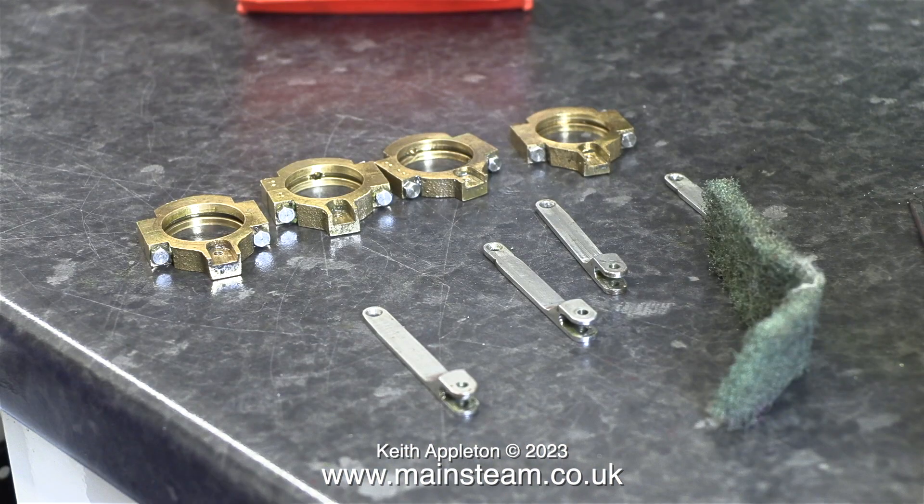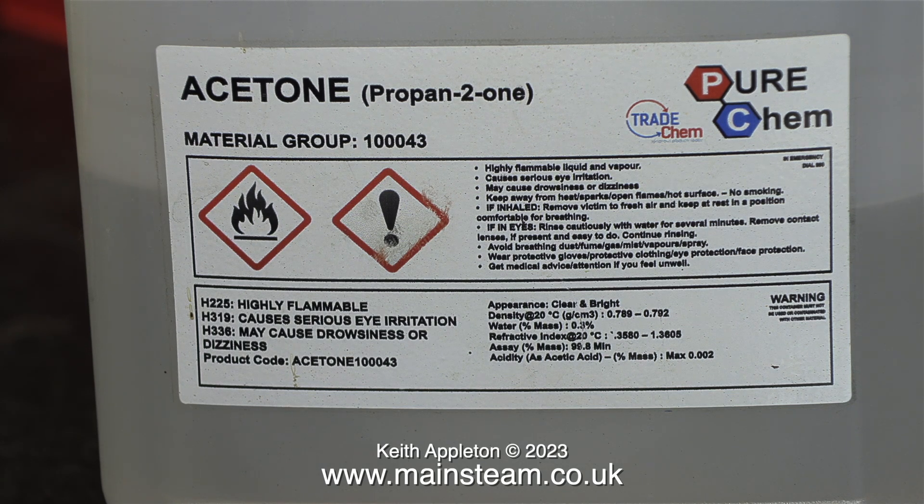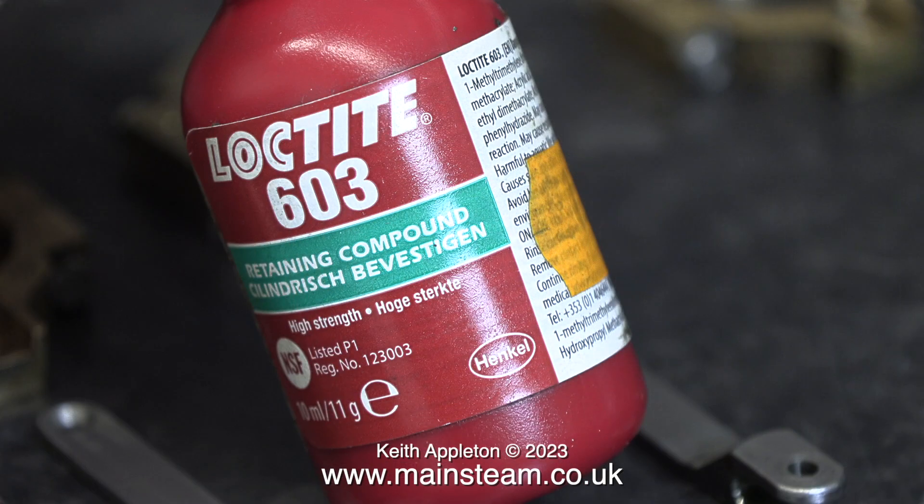I'm going to use an unorthodox method of holding these into the eccentric straps. First of all, I'm going to make sure all of the parts are chemically clean by using some acetone — this should get rid of all the oil deposits and dirt. After using some acetone and a toothbrush, you can now see the difference; these are all squeaky clean.